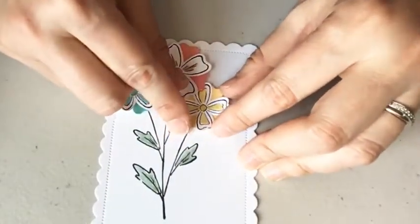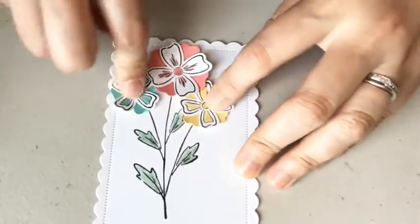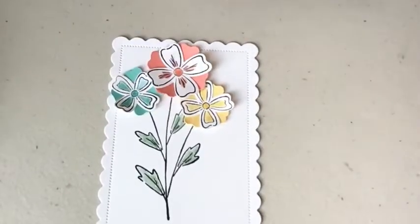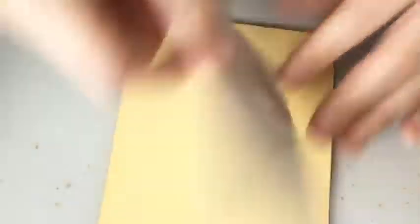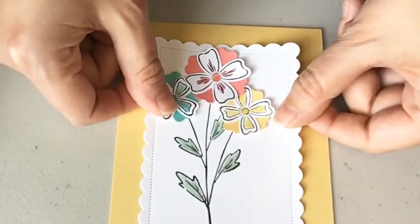This also reminds me of beachy colors. We walked around a lot of the shops this week in Maine, and some of the clothes had these colors. I'm going to adhere to my card before I put my embellishment on. For embellishments, I ended up picking the iridescent rhinestones, just because they have a little bit of sparkle and I think they'd be great with the Wink of Stella. I didn't even put any layers — I just thought this was so pretty.